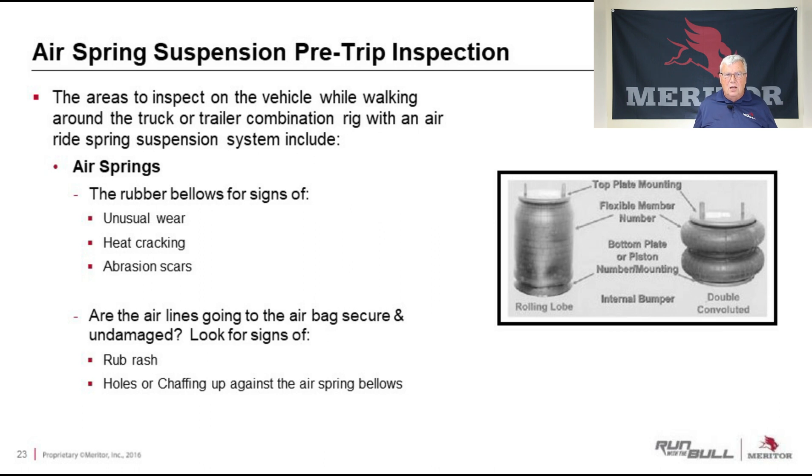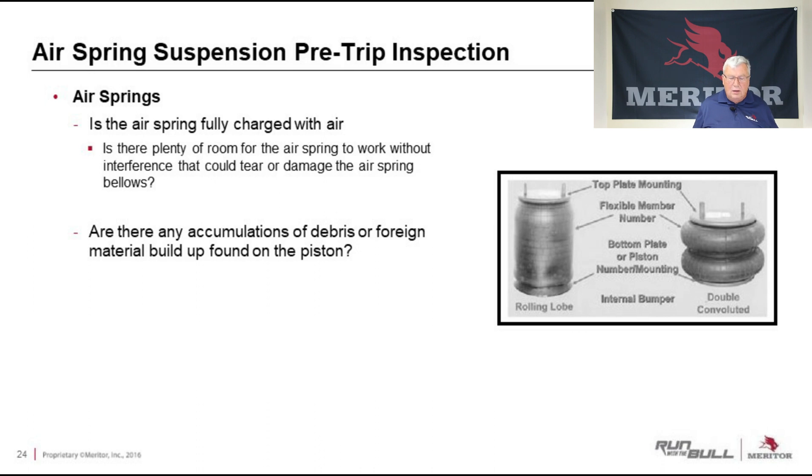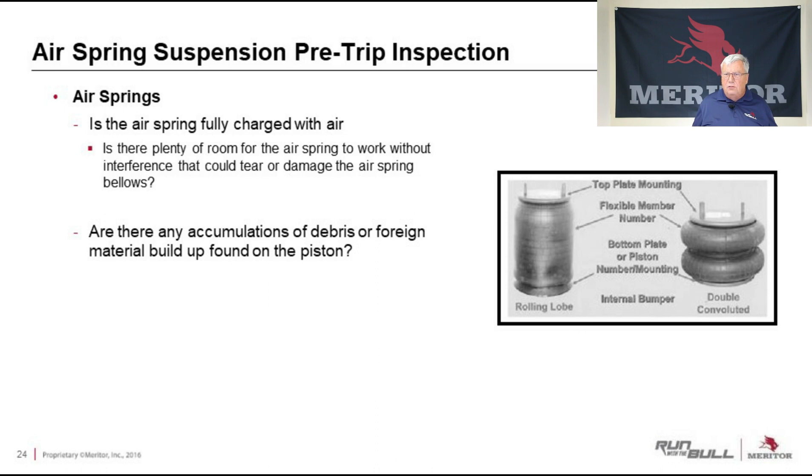When looking at the air springs, make sure there's no wear, they're not starting to heat crack, and there are no abrasion scars. You should also be looking at the air line running into the air spring — make sure it's not rubbing against something and is secure and in place the way it was originally built. On the air springs, you can look at the left one and the right one on the vehicle: if they're the same height with the same amount of air in them, everything's good. But if one isn't charged, there's a problem. On the rolling lobe style air spring, it's very important to check for any debris or foreign material that could have built up on the piston — where the flexible member is rolling under. If debris and dirt get in there, it will continuously rub and chafe and could wear a hole right in that flexible member.